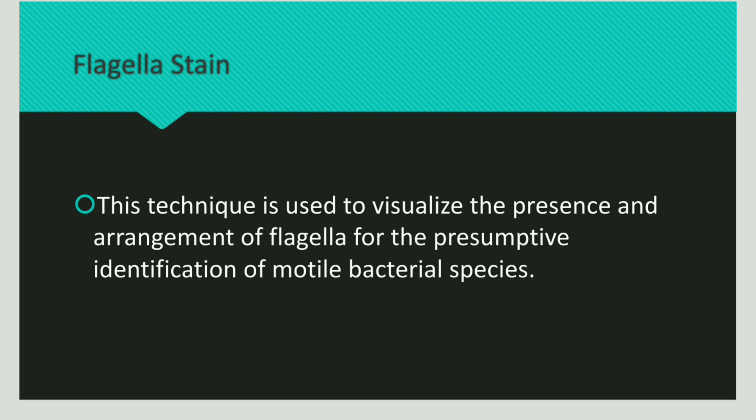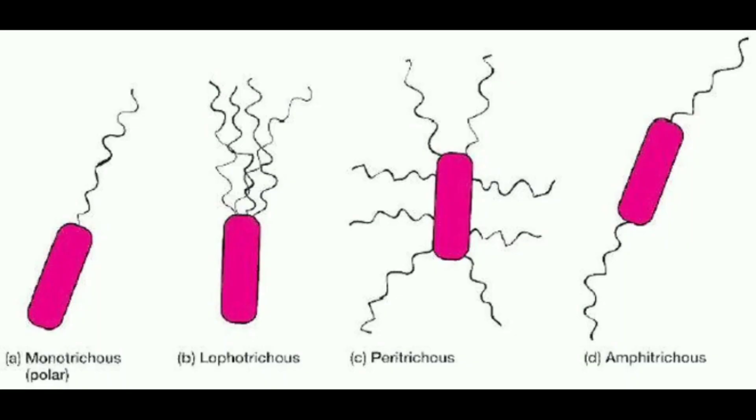In staining these flagella, we can understand the presence as well as the arrangement of flagella in a bacterial species. To understand the number as well as the arrangement of flagella, flagella staining is done.